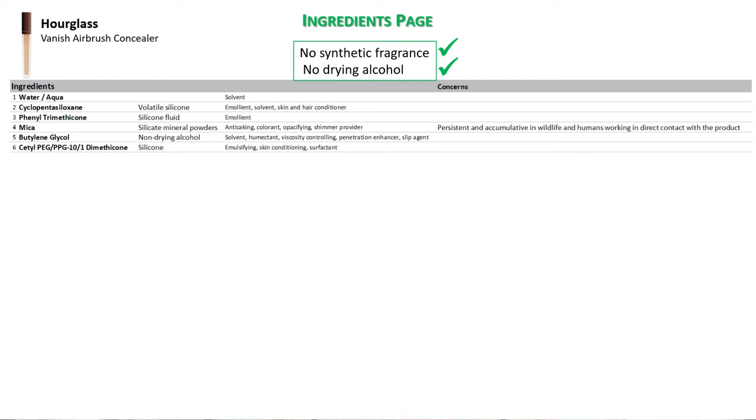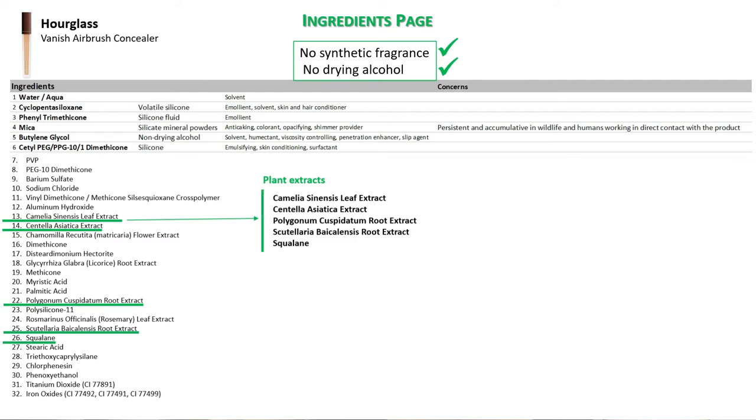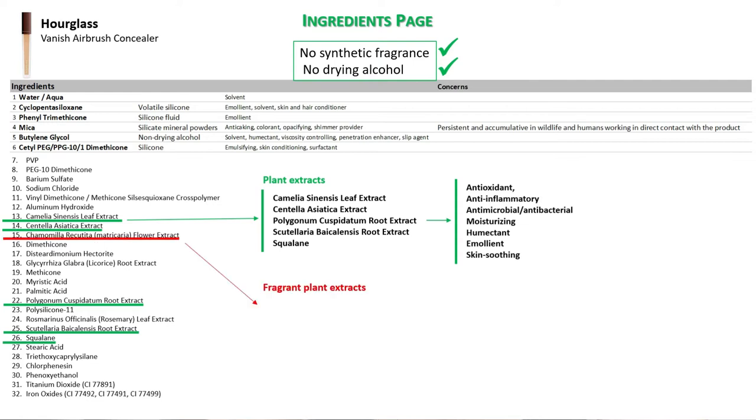Regarding ingredients, this concealer's formula does not include synthetic fragrance or drying alcohol, which makes me very happy. It is a mixture of water, silicones, mica, and butylene glycol, which is a non-drying type of alcohol. It has several plant extracts with very good benefits for the skin, although I wonder if the concentration they are in will allow any positive impact.